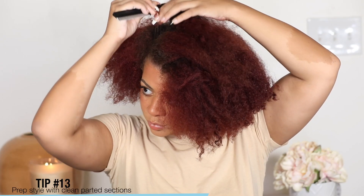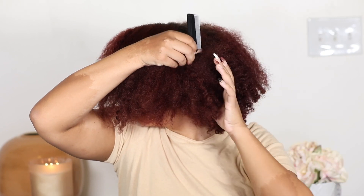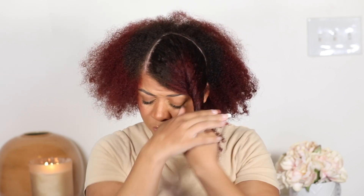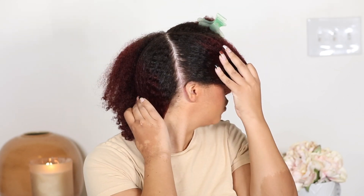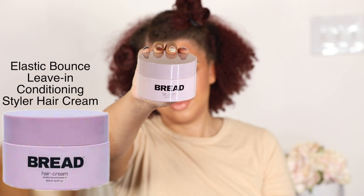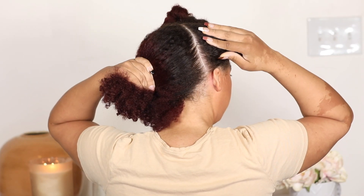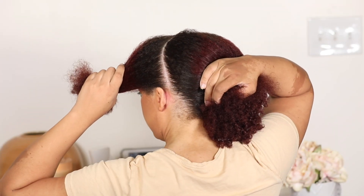Now that my hair and scalp are nice and clean, it's time to style. I'm going to prep my hair with some nice clean parts. I already know I'm doing twists — and twists as a protective style have so many benefits, which is why I'm doing this video. I'll clip my hair out of the way so I can work on one section at a time with ease.